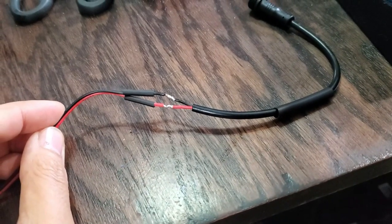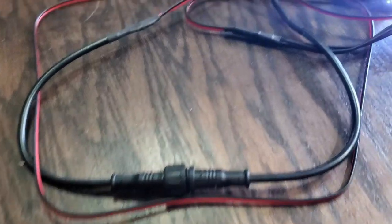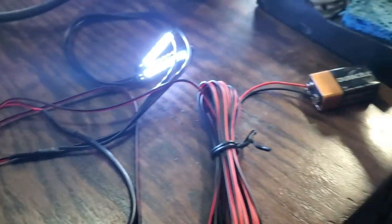Again, be sure to slip your heat shrink tubing over the wire before soldering. Now to plug the connectors together and make sure everything works by using a 9-volt battery.